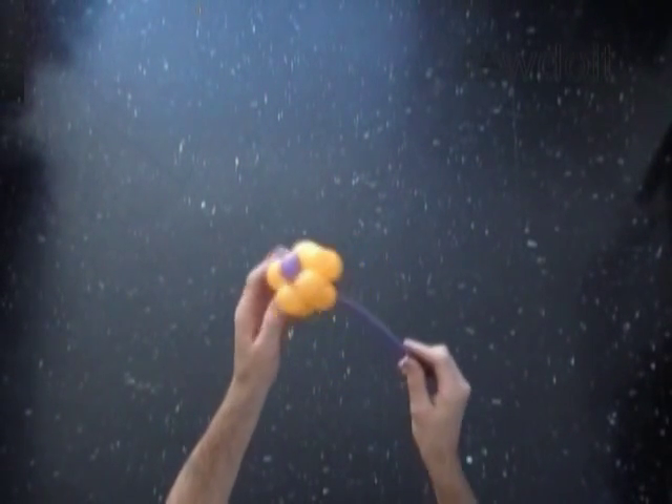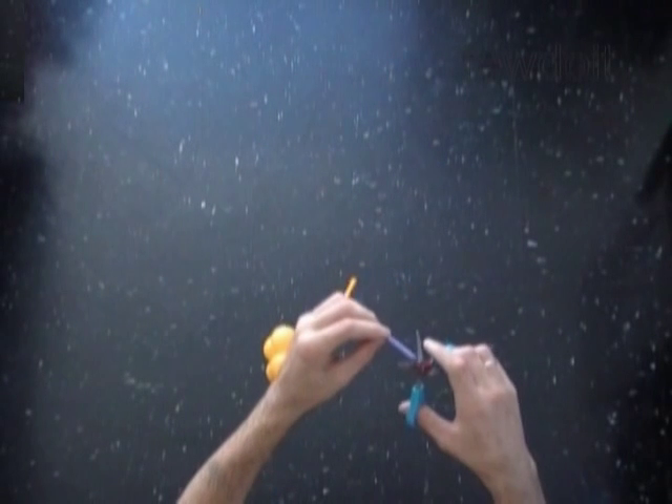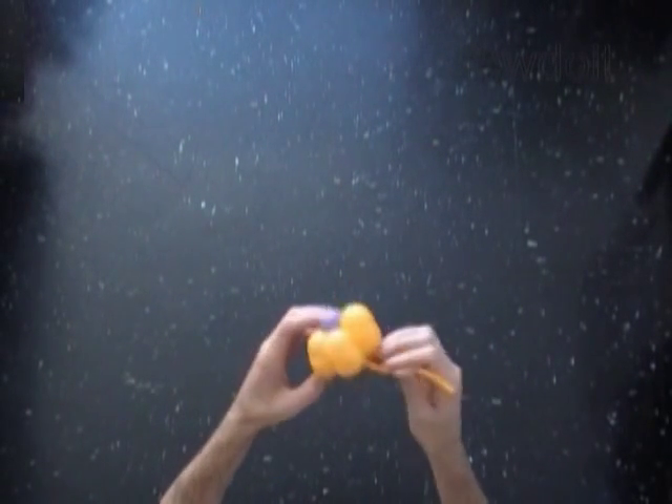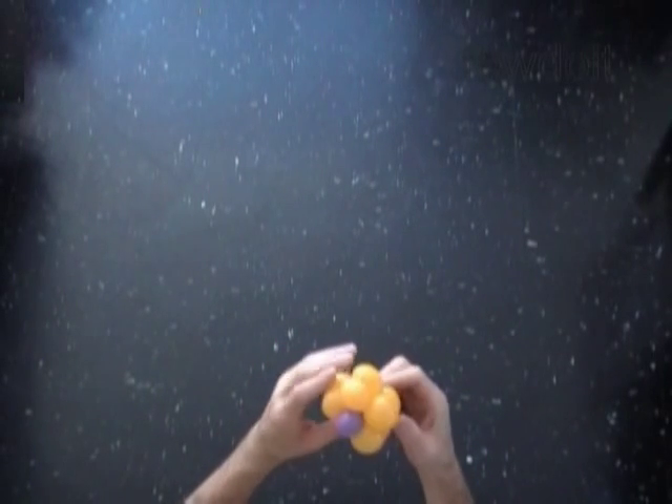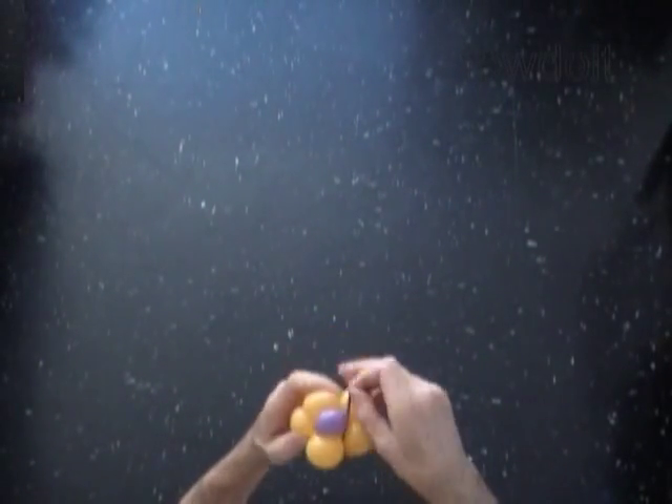Again, let's use scissors to cut a little hole at the end of the second balloon. Now let's cut off the rest of the yellow balloon — we don't need it. Let's tie the end of the purple balloon between the bubbles of our sculpture.